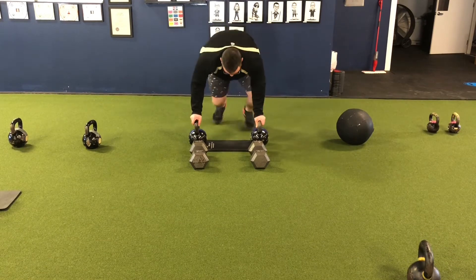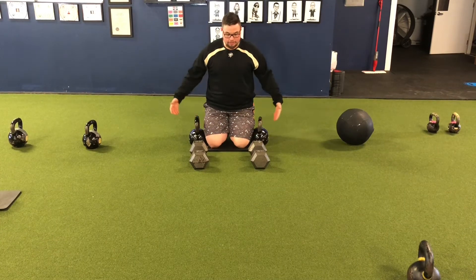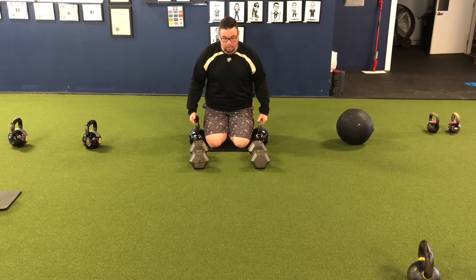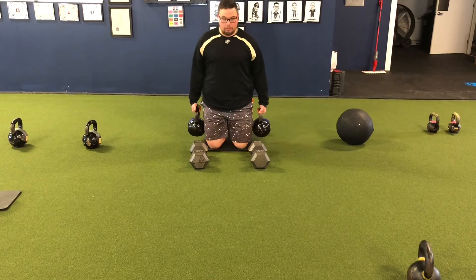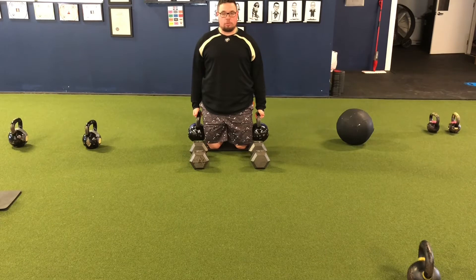First one: tall kneeling farmers holds. We're going to hold these for 30 seconds, okay? Nice heavy weights down by the side. I'll show it with kettlebells real quick and then I'll go to dumbbells because those are usually more widely available. We're going to drive the hips up and through, grip those kettlebell handles hard, and push down towards the floor.